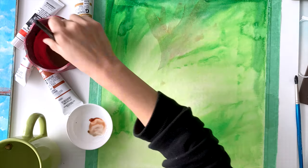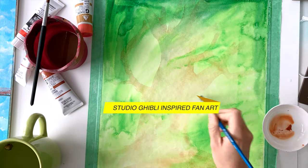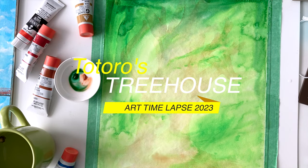Hello everyone! Welcome to an art time-lapse. Today I'm doing a piece inspired by Studio Ghibli's Totoro — My Neighbor Totoro — and this piece is called Totoro's Treehouse.